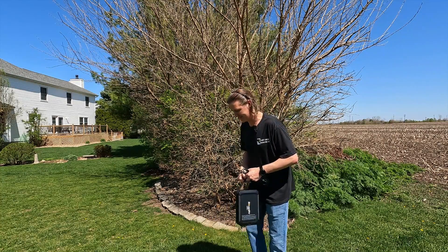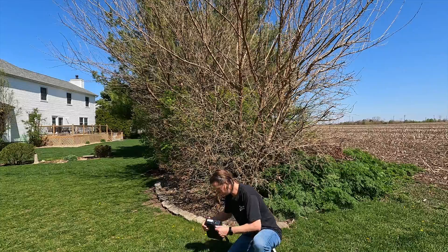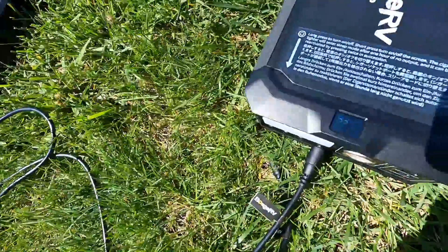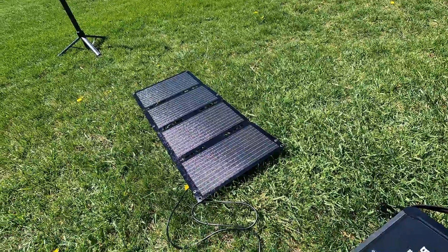All we are going to do is connect up the DC port and plug it into the Bougie RV Jusco. It is already starting to charge. The panel is just laying flat on the grass and we are getting about 30 watts of input from this 50 watt panel, with no angle at all.